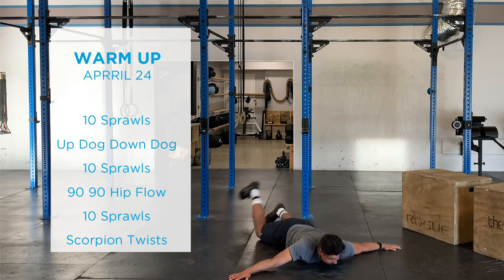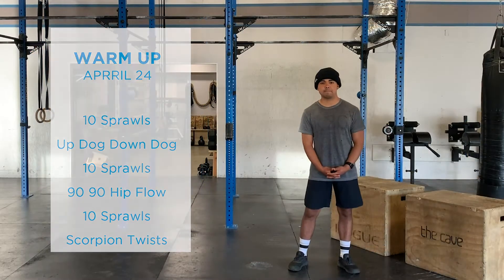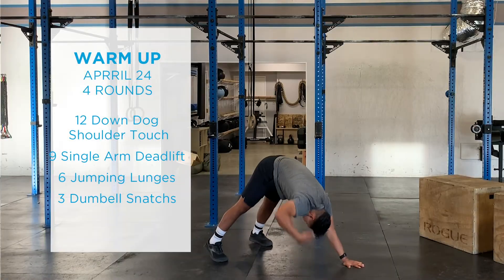Followed by some scorpion twists — arms spread out nice and wide, laying on the floor, stretching out that lower back. From there we're going to go into one round of a descending ladder, back up to an ascending ladder.